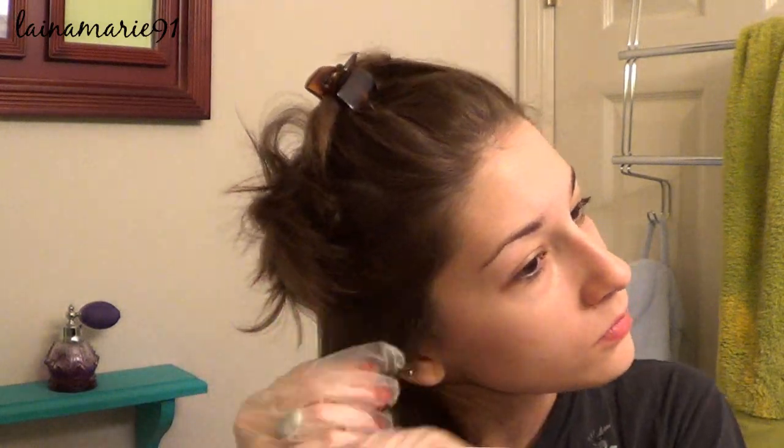Be sure to check the description box below. I dyed my sister's hair and made a video of it and it's more in depth about the actual process, so if you're wondering about that, check the link down there.